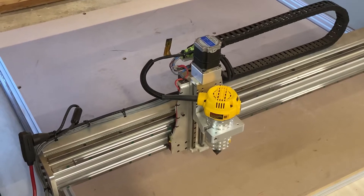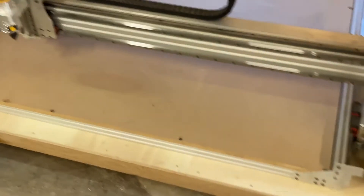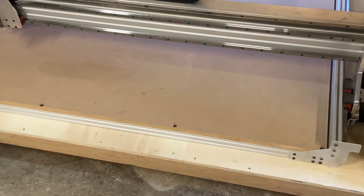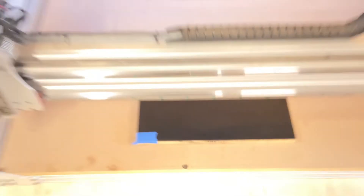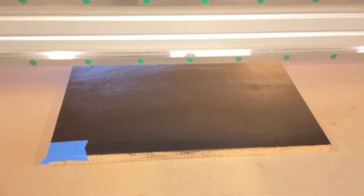Once that's done, I'll mount my piece on — I'm going to use this black board, it's just drying a little bit more — and I'll put it down on the waste board with some double-sided tape. That seems to be working pretty well for me so far. I'd like to get a different setup eventually, but for right now this is what I got.